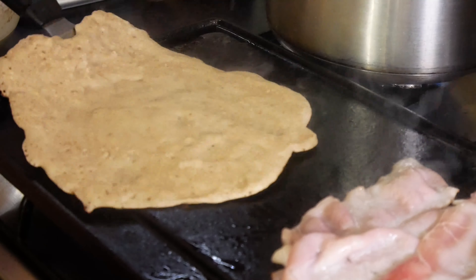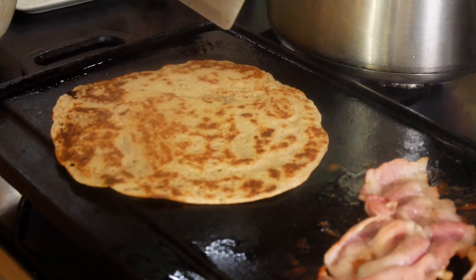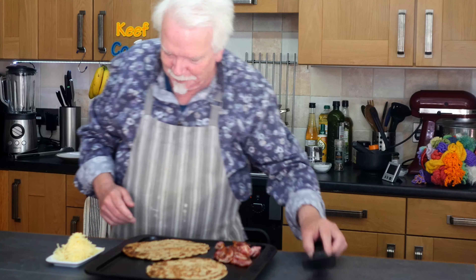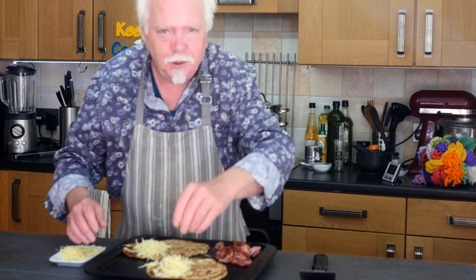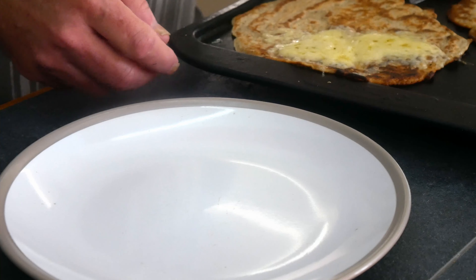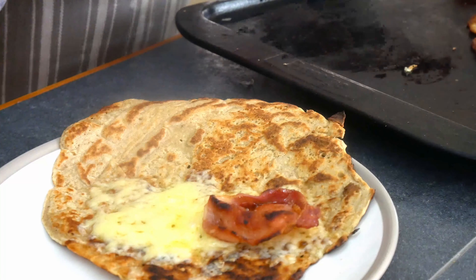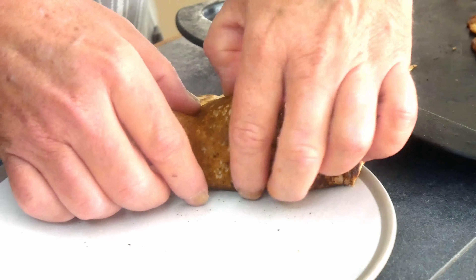I've got the bacon on the griddle as well and the grill or broiler heating to finish them off by melting the cheese. Now this is more like it — this has got the holes on top that we want, characteristic of Staffordshire oat cakes. I call that a win. Just sprinkle cheese across half of it and stick it under the grill to melt. The filling is pretty much up to you — you could have a full English in one of these if you wanted. Roll it up and there you've got a Staffordshire oat cake.